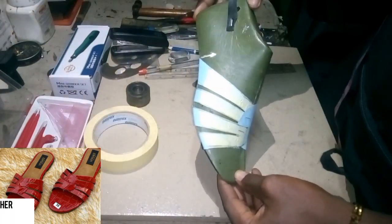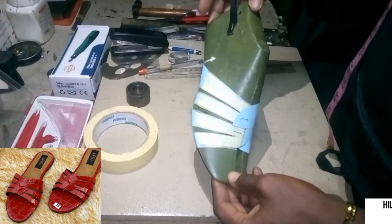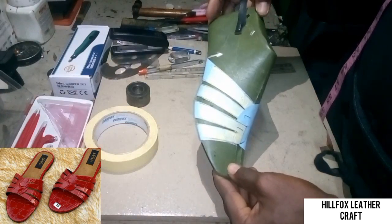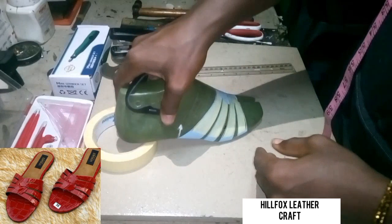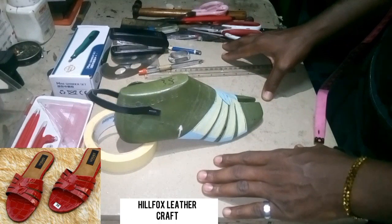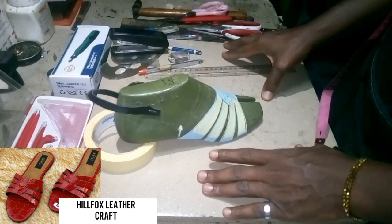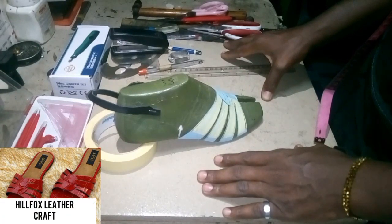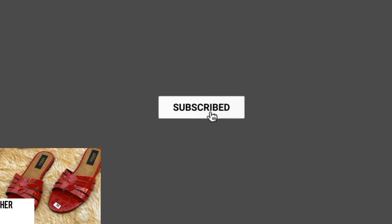This is what we have arrived at. If you have any questions, feel free to drop them in the comment section. Don't forget to subscribe and hit the bell icon to get updates because more videos are still coming. The video on how to get the lines on this last that we used will appear on your screen — tap on it to watch, because those lines will help you create your pattern and also help you to last your patterns properly. Have a nice day and see you in my next video.